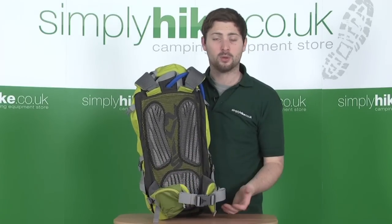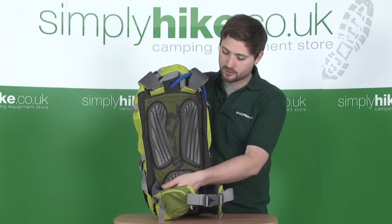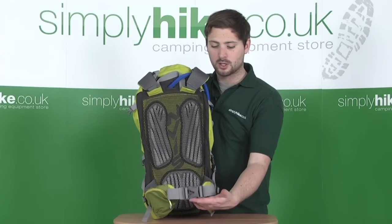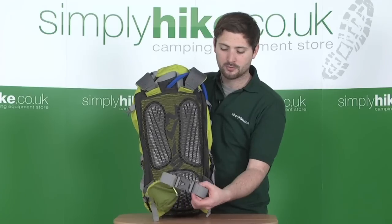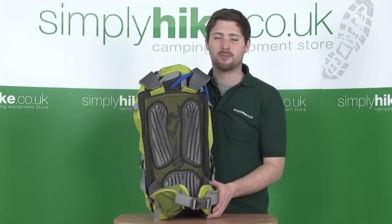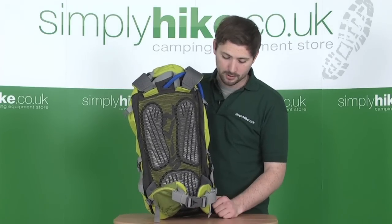Towards the base there's the waist strap — again really heavily padded with aerated mesh panels for comfort. The waist strap at the front is fully adjustable with a quick release clip. There are also little elasticated bands to gather up any excess strap so it doesn't flap about — you can tuck them all away and make it a bit tidier.